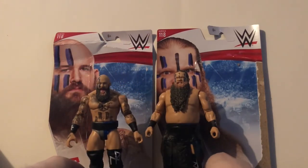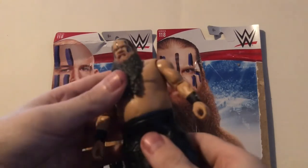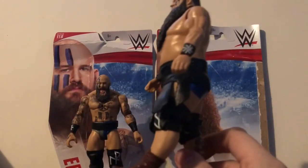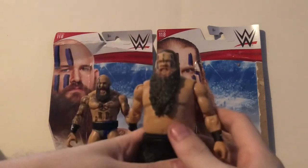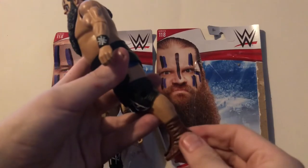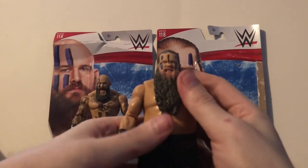Ivar has some problems of his own with the articulation too. Because of the loincloth you can't really move the legs — I mean you can move them forward a little bit, but that's about it, because it gets in the way and it's tight. Same thing as Eric: you can't really bend the knees because these knee pads are so stiff. Because it's such a hard rubber you can barely move the knees. And once again, I was afraid the boot was gonna come right off when I bent it. So be very careful with these figures if you choose to buy them.